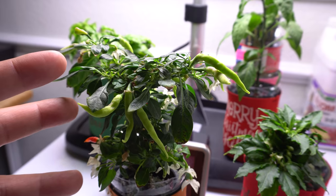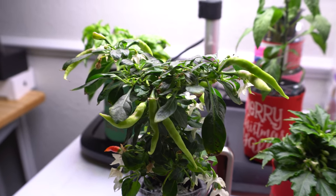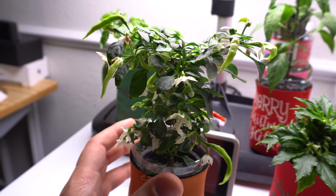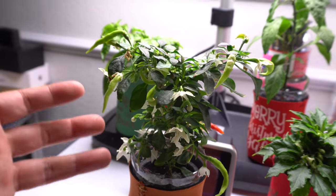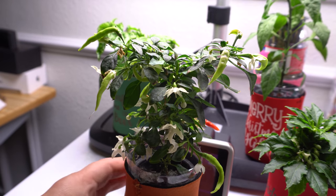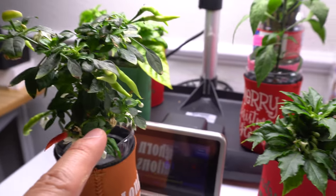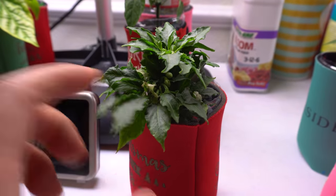When you grow a bunch of crosses in different generations, the variations will surprise you. This particular one — I had one that turned out chocolate, one that's really hot, and one that's sweet. I'm growing them both to see what else I can get. I really like the way they look. They're beautiful, they can grow in any size container, and they produce very very fast. Even in little space with little light you can get a good amount of pods. I did all this using the AeroGarden with the mini systems — you grow two plants, take pollen from one and pollinate the other variety.